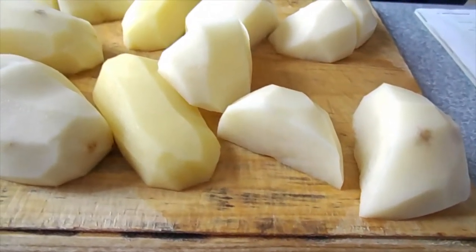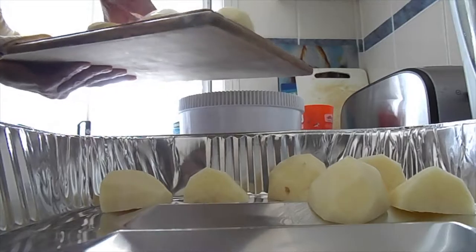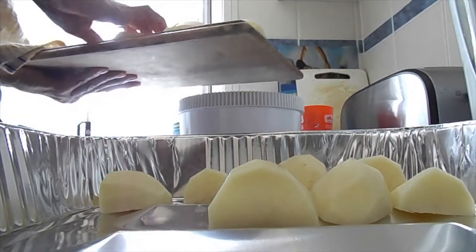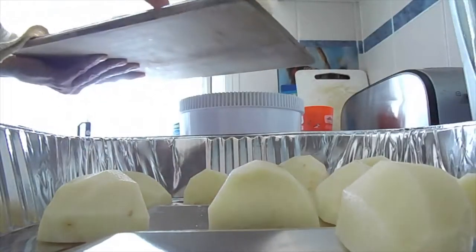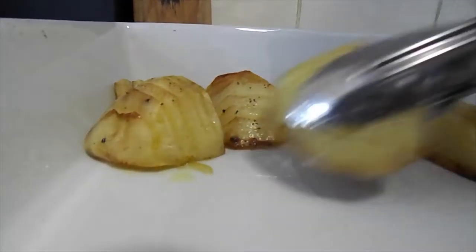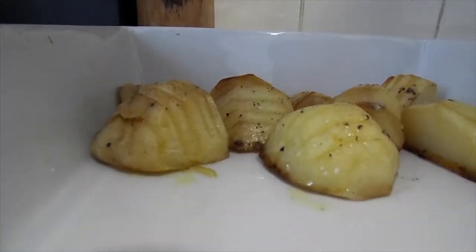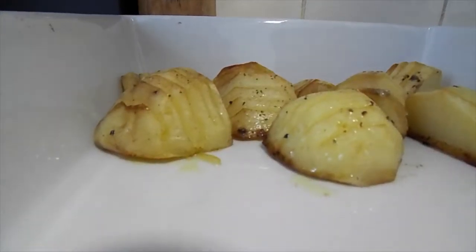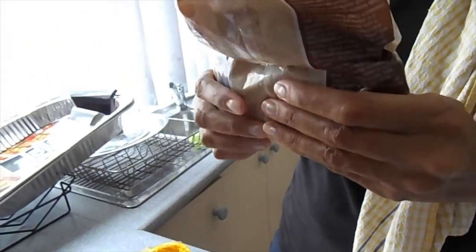She's adding some more potatoes — you know we love our potatoes. She put them on and baked them in the oven — not for a day, I'm just joking. She sliced them up after cooking and now she's putting them onto a white baking dish.